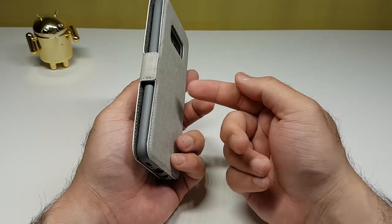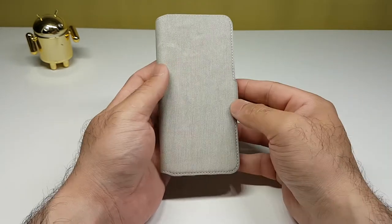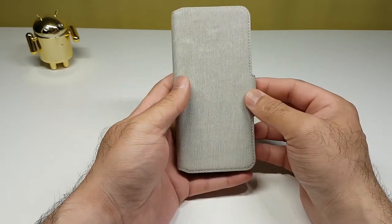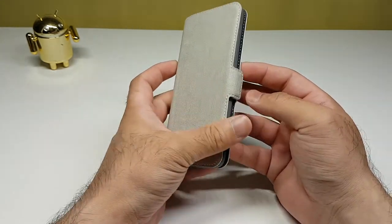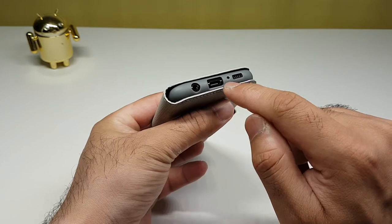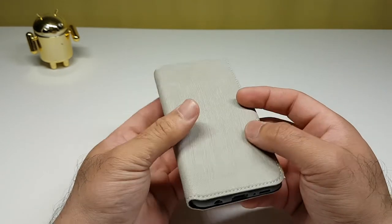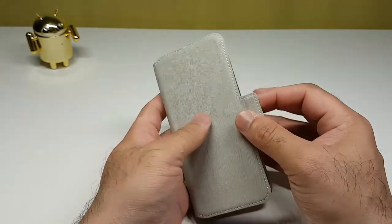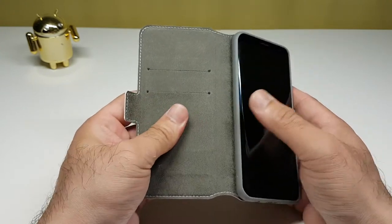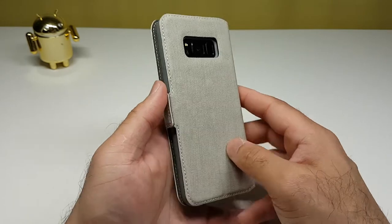Once I close the flap, the clasp attaches on the side of the case — not from the back covering the front as with traditional cases. This is nicely done, something I haven't seen before, so thumbs up to Terrapin for introducing something new. At the bottom you've got the 3.5mm headphone jack, Type-C USB, mic, and speaker ports — so with the flip closed you can still charge, use headphones, and listen to music. Up top there's a mic cutout. Inside there are card slots for bank cards or a driver's license, and the phone is held by a TPU gel case inside for all-round protection.